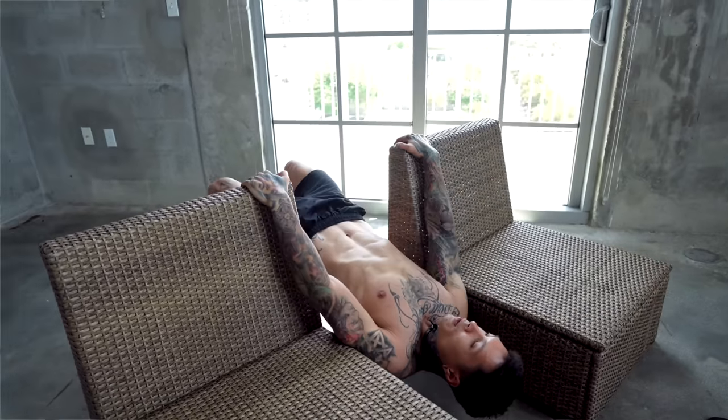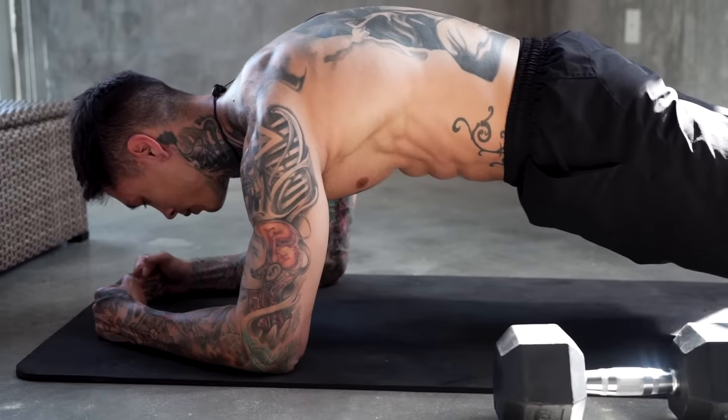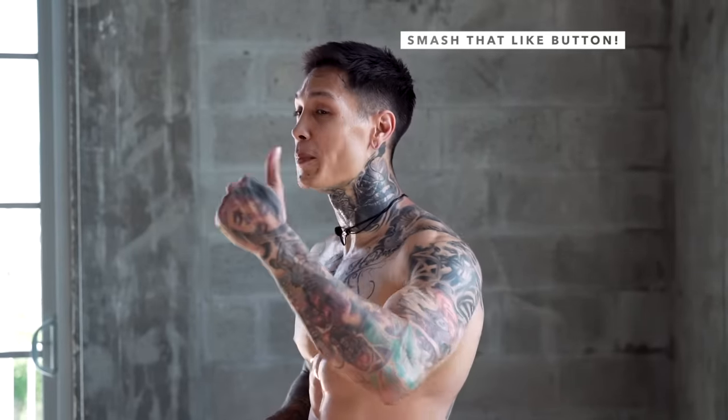Remember, not every workout out there is designed and structured the same with the same goals. So make sure to not just train hard, but train smart. Two people could be training for a full entire year and have two completely different results. If this workout helped you and you enjoyed the workout routine, then definitely smash that like button — we really appreciate you doing so. It allows YouTube to recommend our videos to more people.